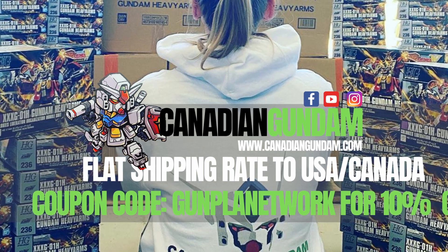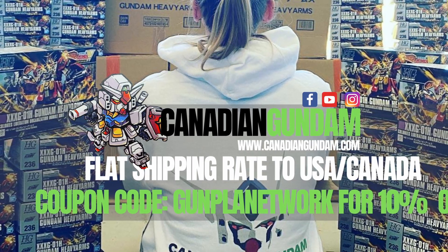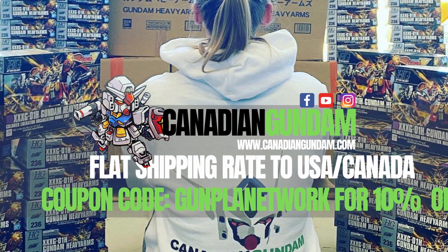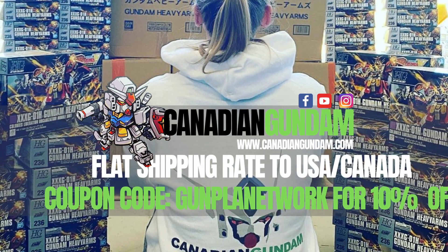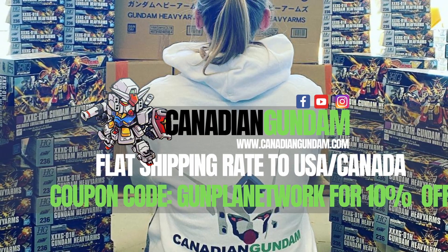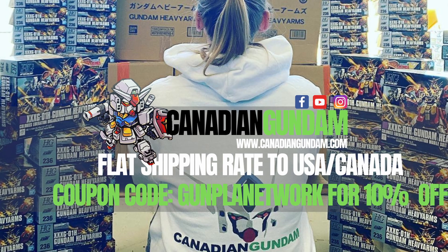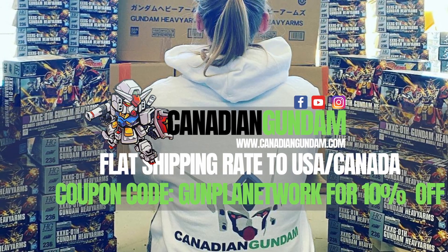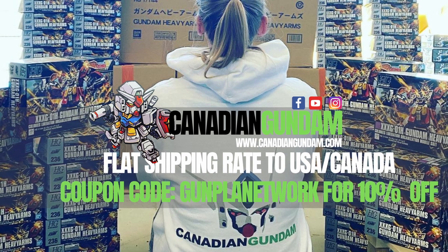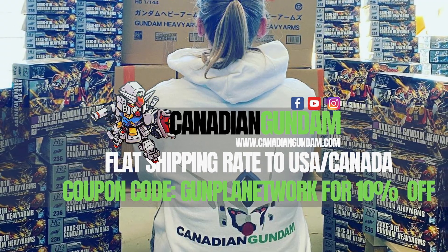Looking for that next kit or tool to complete your collection? Canadian Gundam's got you covered. With a vast selection of Gunpla, Plamo kits, paints, and tools, you're sure to find what you're looking for. They also have flat-rate shipping across North America and private warehouse options. Take advantage of the discount code GUMPLANETWORK for 10% off your entire order at checkout.